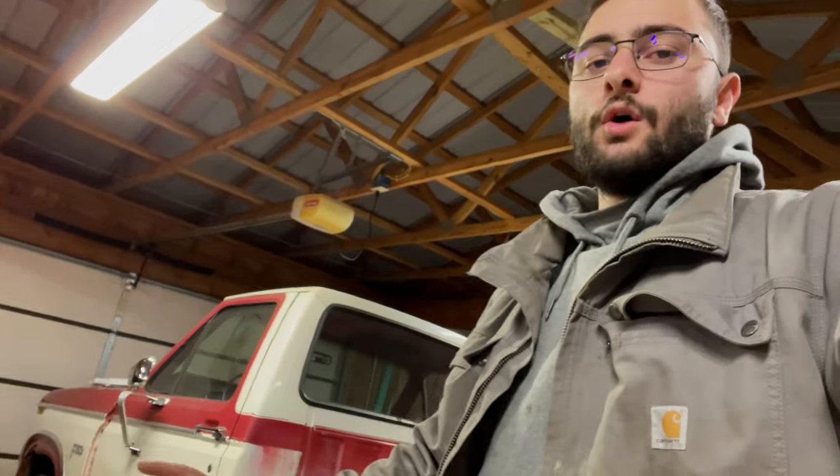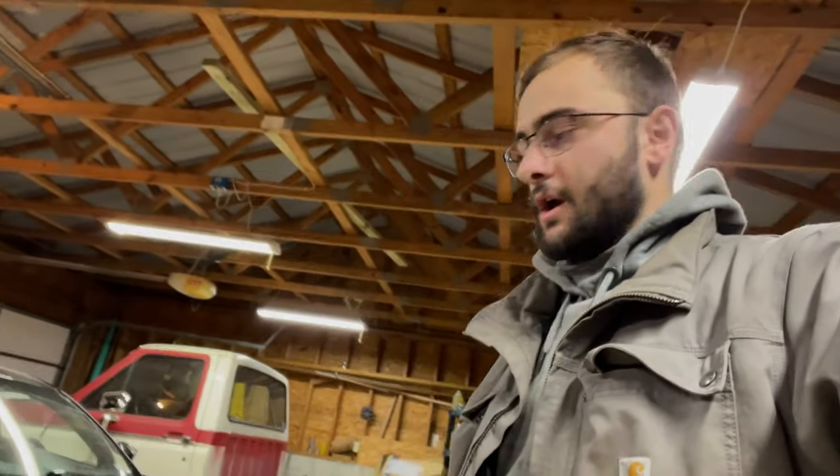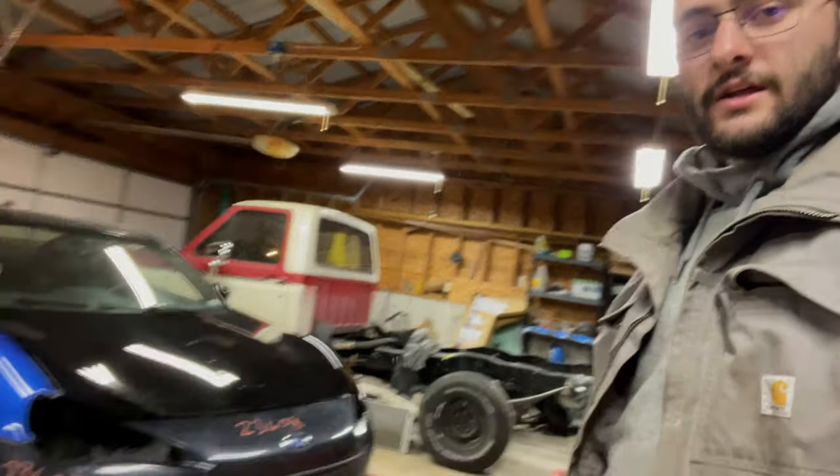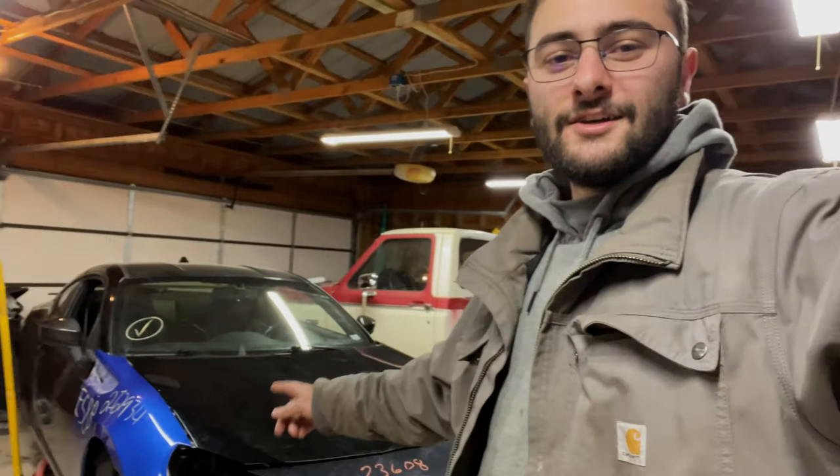I'm not going to do too much talking at the start of this video — we're going to go ahead and start tearing this thing apart. I'm a one-man crew today, nobody else is here except me. The camera quality should be pretty steady, but we're going to start tearing this thing apart and hopefully we can start welding the bottom piece.